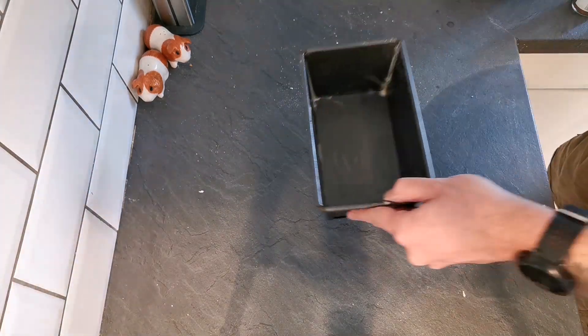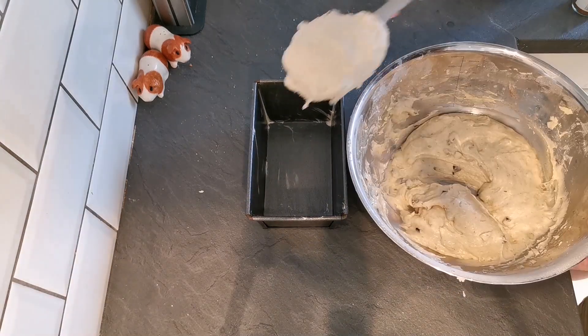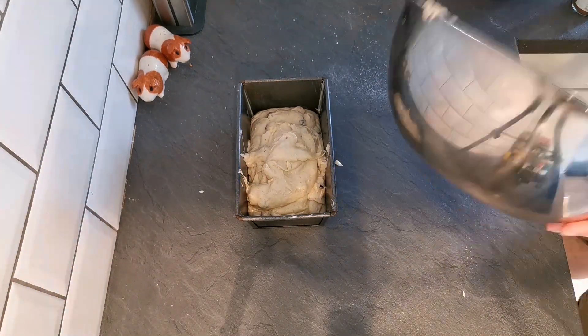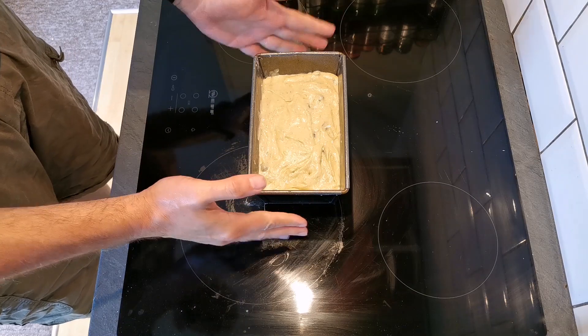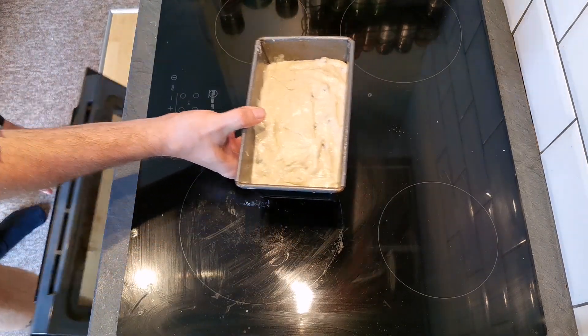With all that mixed together, we can get that into a tin. I've got about a one pound loaf tin here, which I've already greased with some butter. We can just spoon that into the tin and smooth down the top a bit so it's fairly even. Then due to the moistness of the mixture because of the banana, this needs to go into the oven at 180 degrees C for one hour.